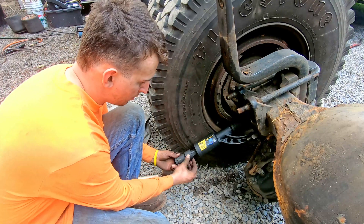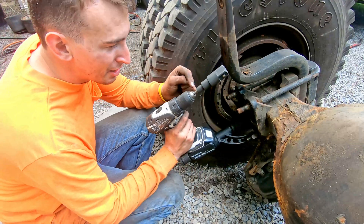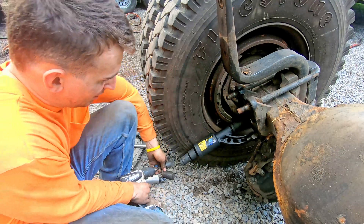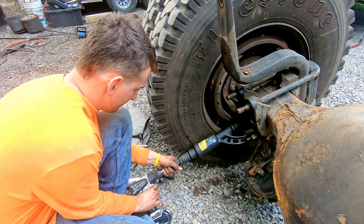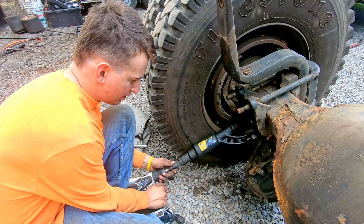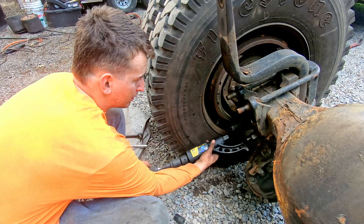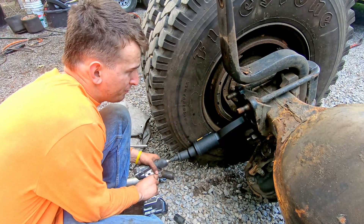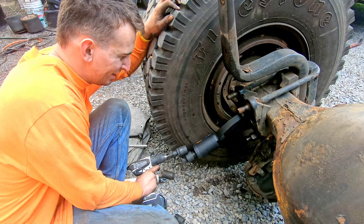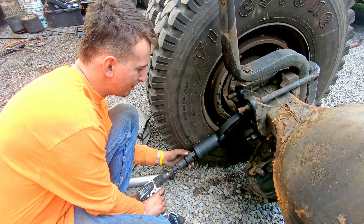This adapter goes on here like this, and then I got three-eighths to half-inch to three-quarter to one-inch on this little drill. Put that in the adapter, put this on the low gear — and who needs a big impact gun?